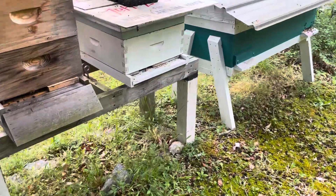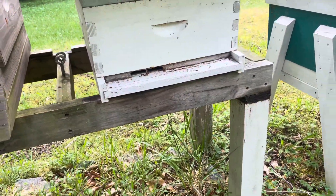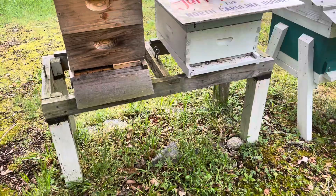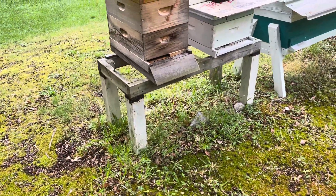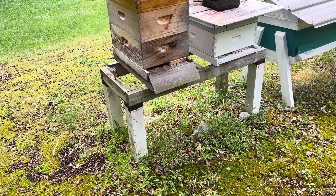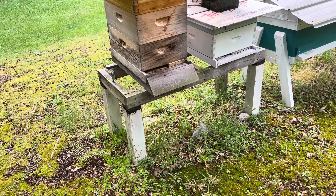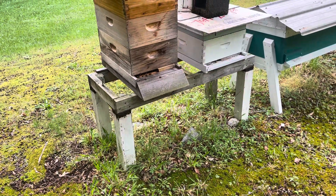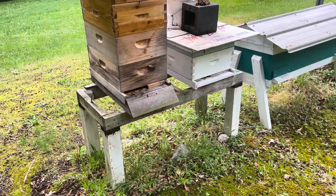What I changed differently was the entrance. If you'll notice right here in this hive I've got a little entrance reducer. I've always run an entrance reducer — I thought it would help keep out hive beetles and moths, and they can guard the door a lot easier. But this year I decided I'm just going to open it up a little bit and I made my own entrance reducers.